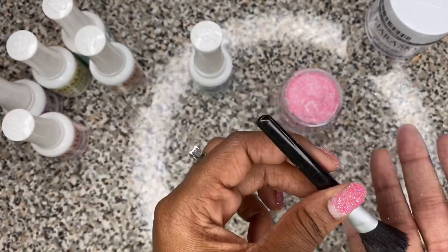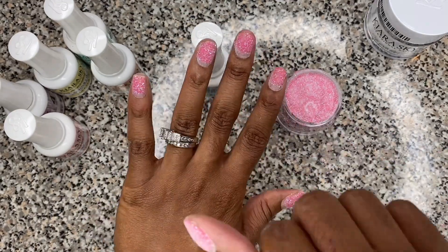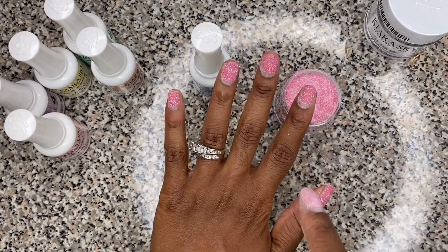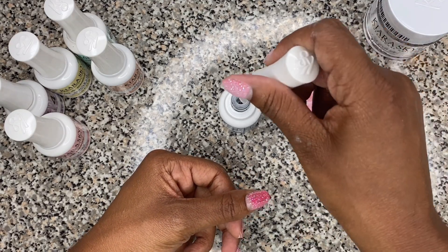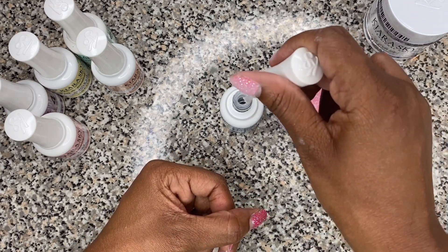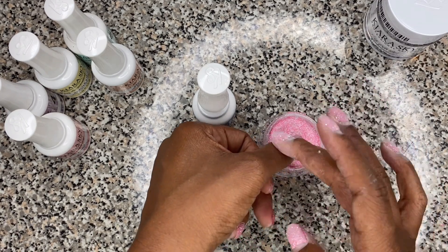We're going to go back through and do a second coat. We've used our brush to brush off the excess powder. You want to wait until the nails have dried to brush off the excess. For the second coat, you're going to put the base as close to the cuticle as possible. This time it's a little bit easier because you can kind of tell what you've got, so stick the whole nail in, bring it out, and tap tap tap.